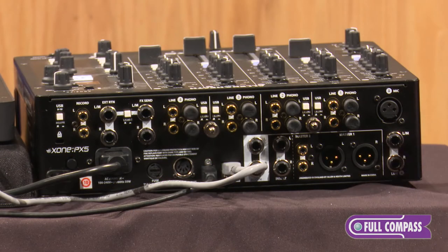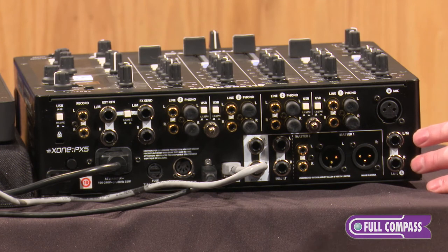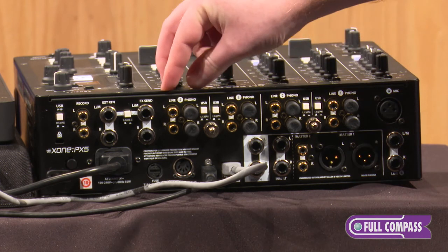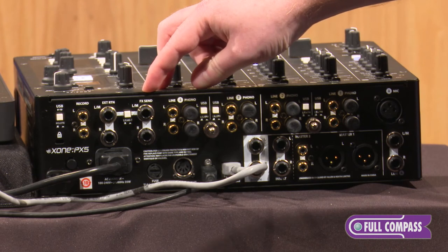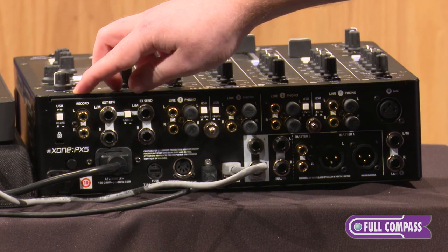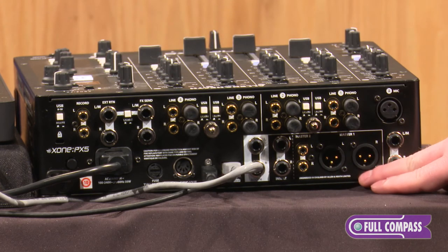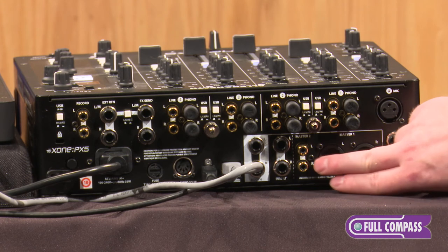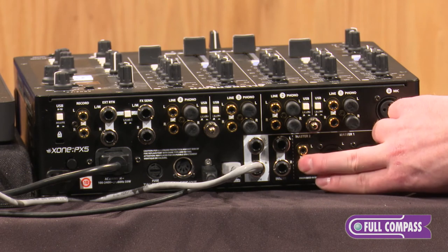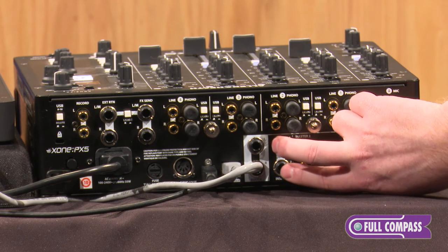On the back of the PX5 we've got plenty of options for inputs and outputs. We've got our microphone input for our auxiliary channel along with stereo quarter inch line inputs. We have phono and line RCA inputs for channels 1, 2, 3, and 4. We've got a stereo quarter inch effect send along with the effects external return, our RCA record outputs, master XLR stereo output, a master II RCA out, along with a quarter inch TRS insert and quarter inch TRS booth outputs.